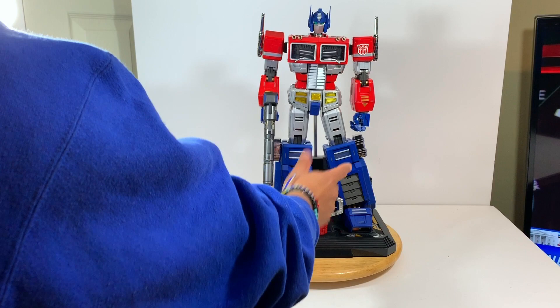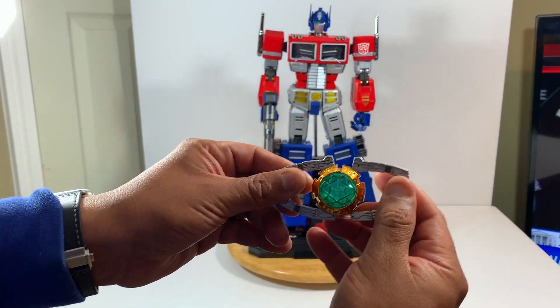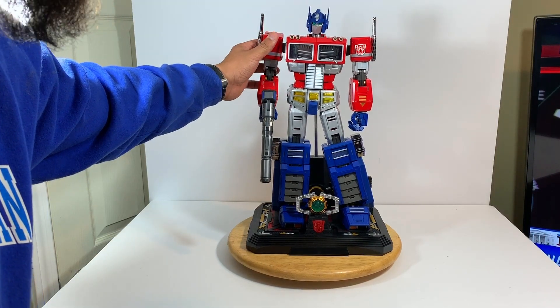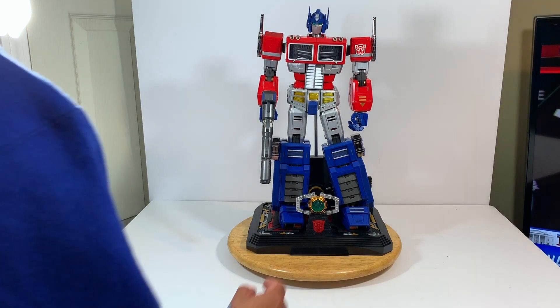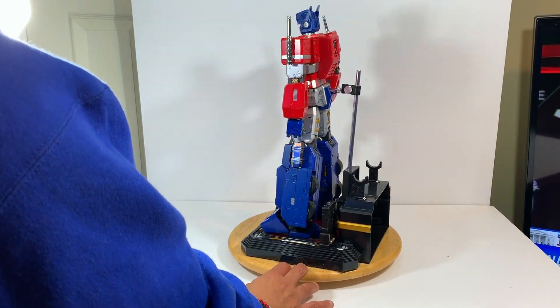A lot of it is die-cast metal. It comes with the matrix here and you can open it up and it lights up. He's very heavy. I can't remember how much he weighs but he is a wonderful figure. He's basically the centerpiece of my collection.